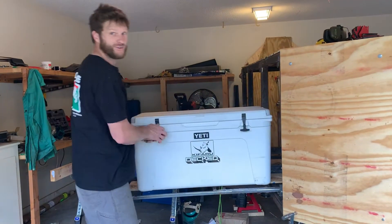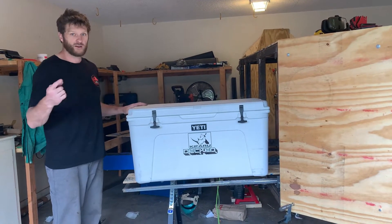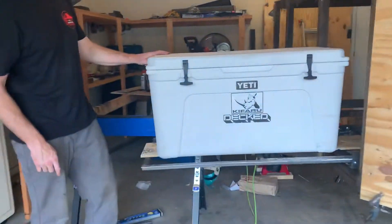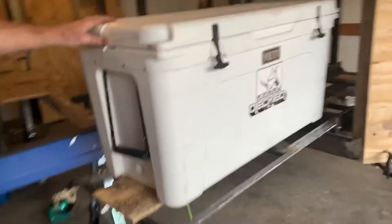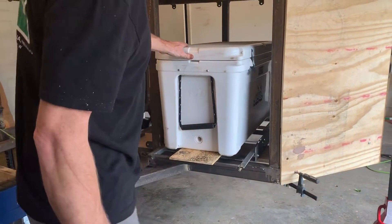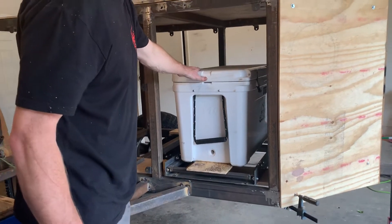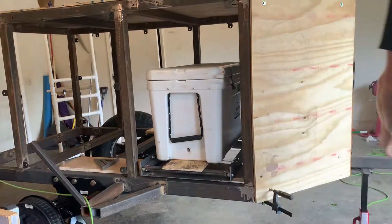This thing's loaded up right now with weight — it's just temporary. Come this way and slide them back in. Got to do some trimming, this is where it rubs, and then the idea is the cooler is in there.